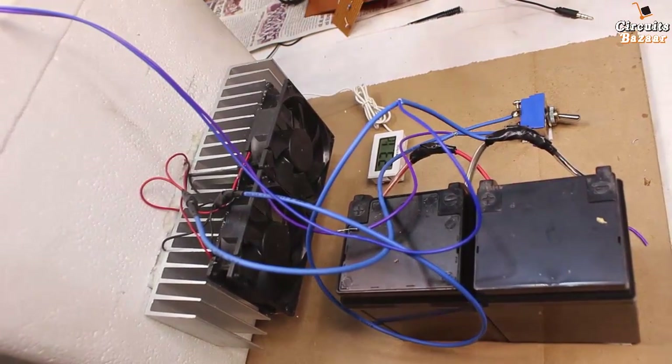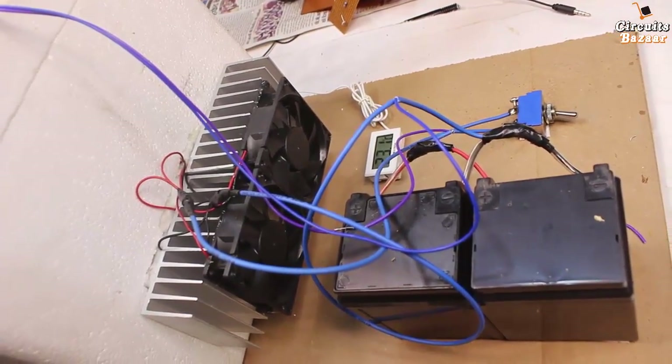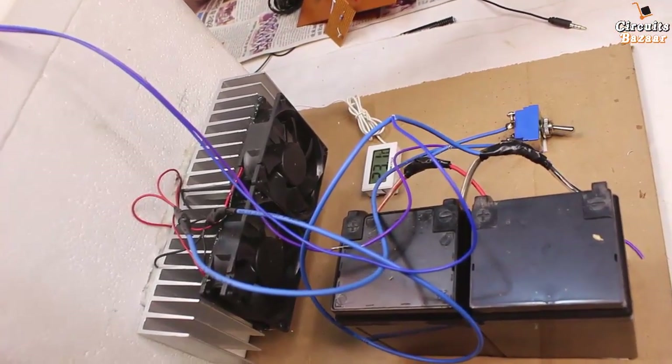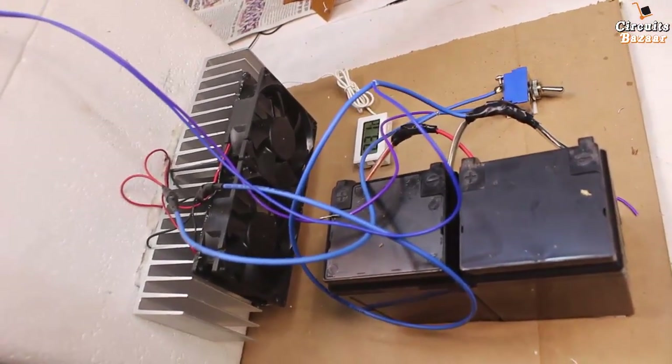For the cooling system there is another heat sink inside and another fan — I will show you that later. This is the toggle switch, a high-power toggle switch which controls the power supply of the complete freezer or cooler system. And this is the solar panel.